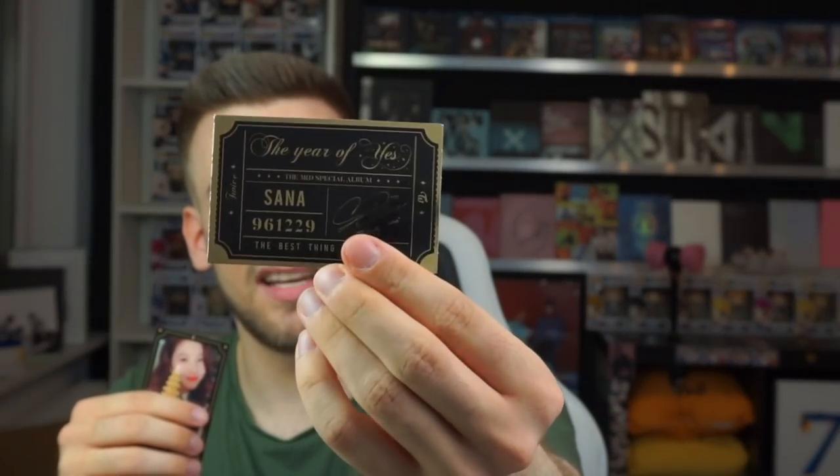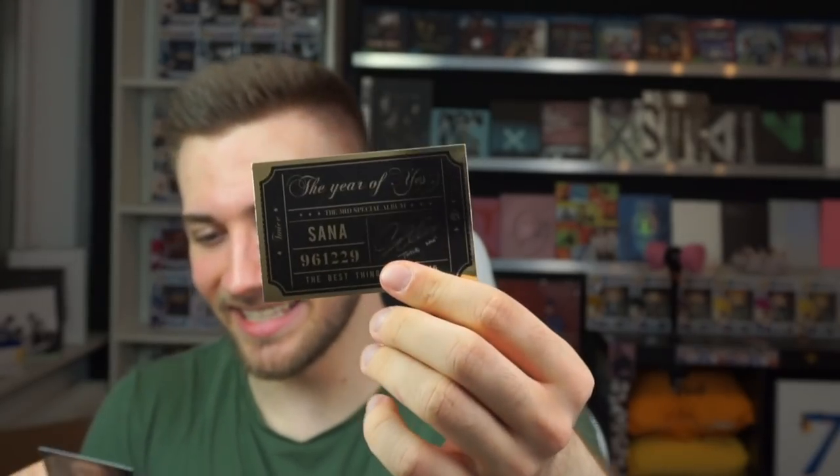How many versions are there for each member? Look at the back — wow, that's cool, that's awesome! I love everything — even the sticker. I will keep everything!